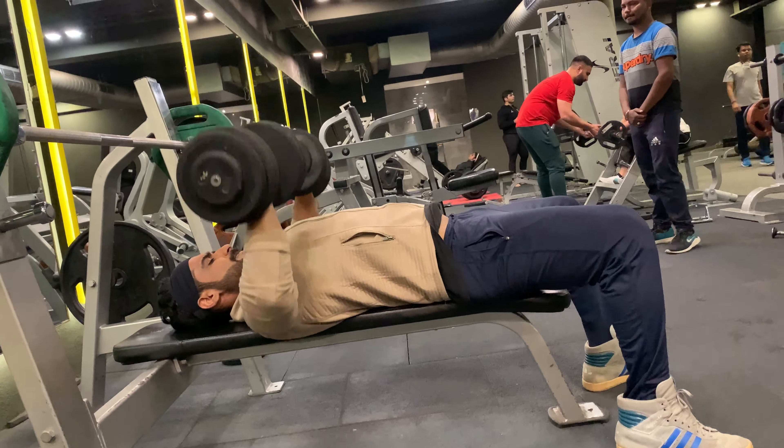Without any rest, moving on to rope press down — 15 reps with 30 lbs weight. Keep static elbow positioning throughout the lift.